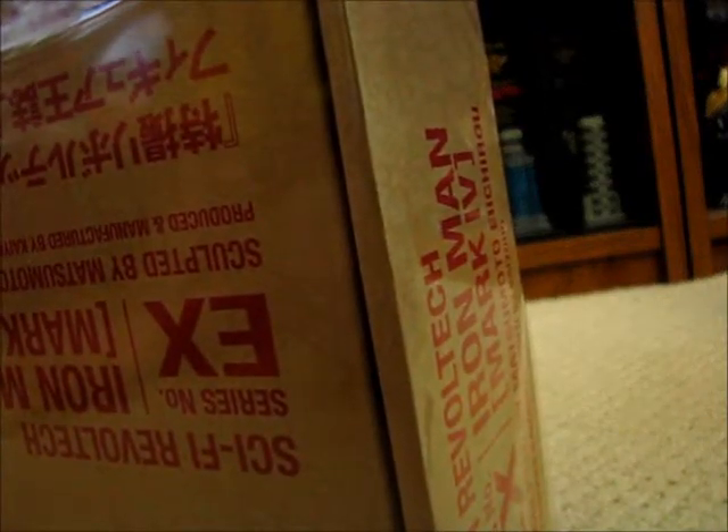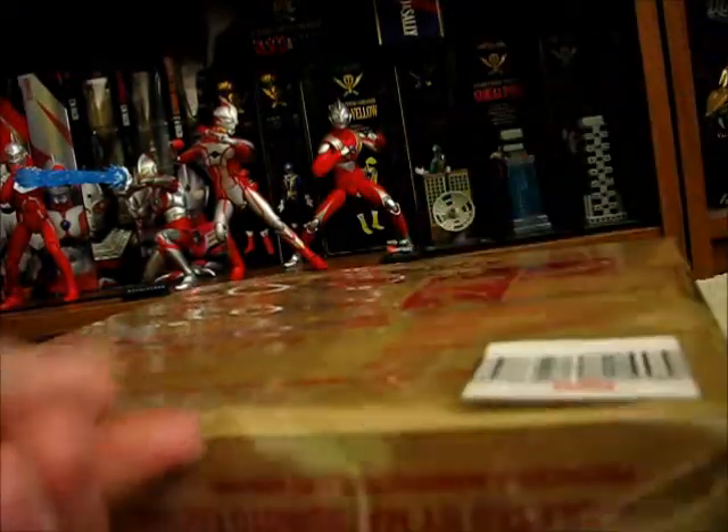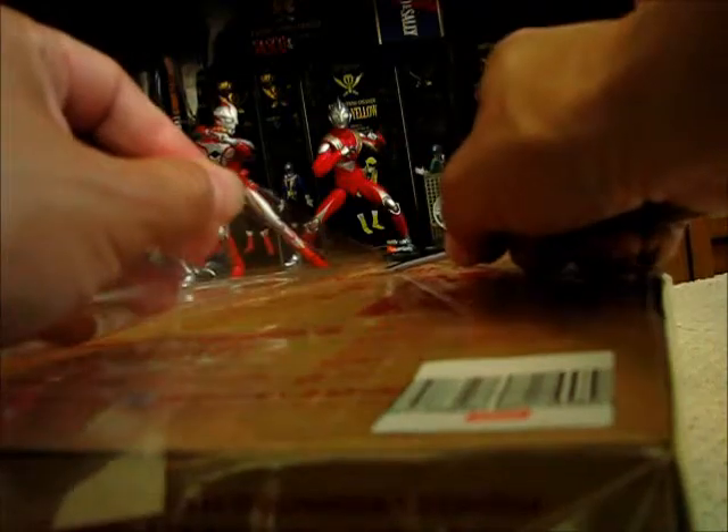Some folks may be wondering why I didn't pick up the SH Figuarts Iron Man. I have to say that not everything produced by Figuarts is gold. In the case of the Iron Man, I wasn't really too happy with the Figuarts Iron Man — at least in the look — with the Chun-Li thighs and the face sculpt. I'm not really interested in that movie Iron Man or War Machine, and I really like the Revoltech line, so I'm going to stick with that instead of the Figuarts version.